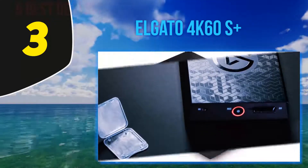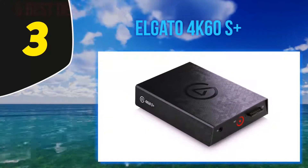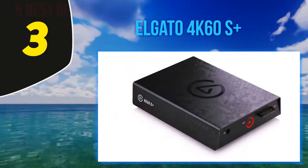It also has a built-in SD card writer, which means you don't even need a computer to use it. This is ideal for any situation where you might want to record 4K footage remotely.